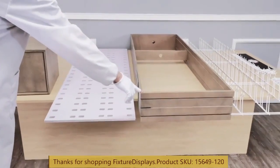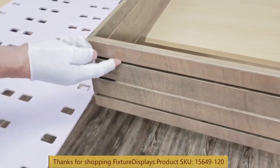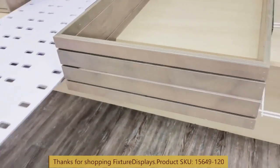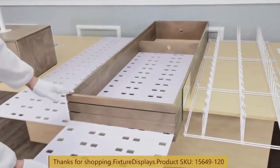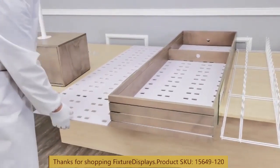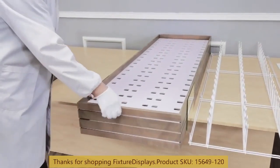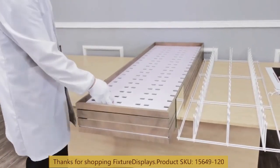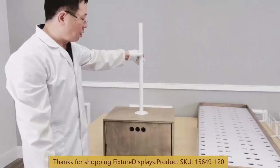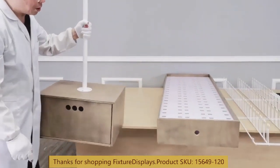Now we're ready to insert the background panels through the slots on the top. Likewise, we're going to do the other side. Now we're going to turn this around and get ready to insert the center tower onto the base tube.